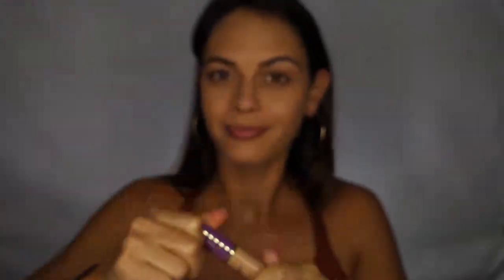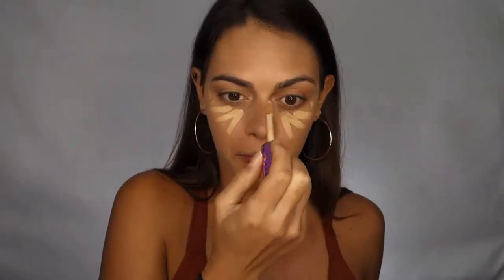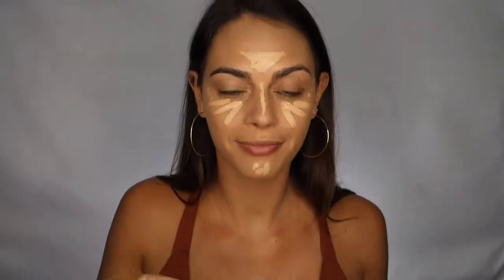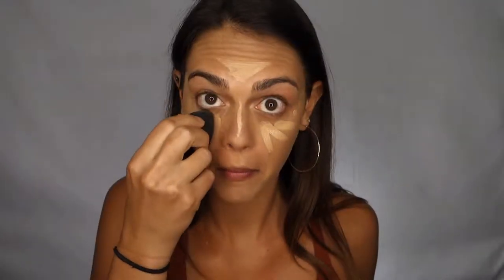Now it's time to highlight and conceal using the Tarte Shape Tape Concealer in the shade medium. I chose this color because it's a couple shades lighter than my foundation and I want to create more of a dramatic highlight on my face. So I just apply this to my under eye area, along the bridge of my nose, to my chin and my forehead, and I'm blending out this color with my damp blending sponge.